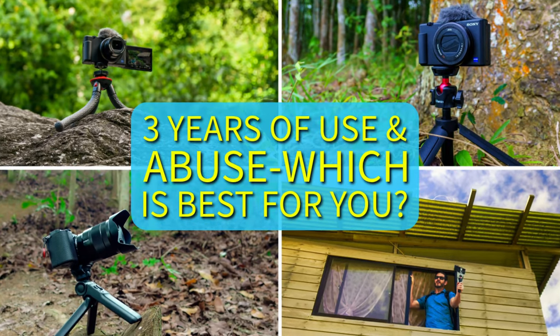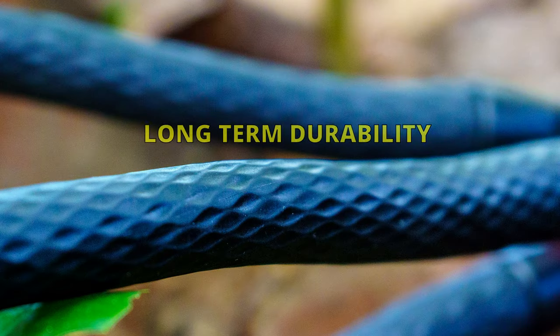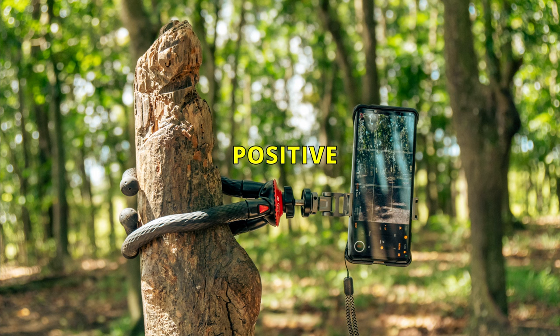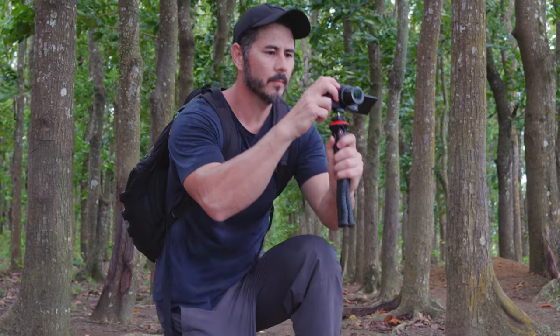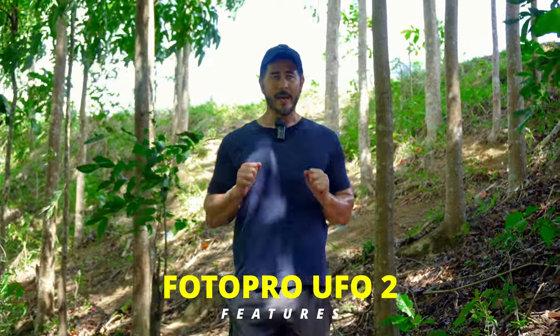Hi everyone, I'm John and welcome to the FitLife channel. This video is part two of a three-part series where I do a long-term review of three popular handheld tripods for your Sony smartphone and digital cameras. For this video I will continue with the UFO Photo Pro 2 handheld tripod. I'm out doing a morning hike — it's very nice and windy — let's go over some of the features of the Photo Pro UFO 2 tripod.